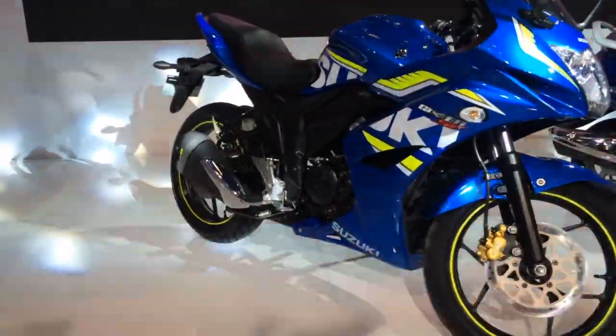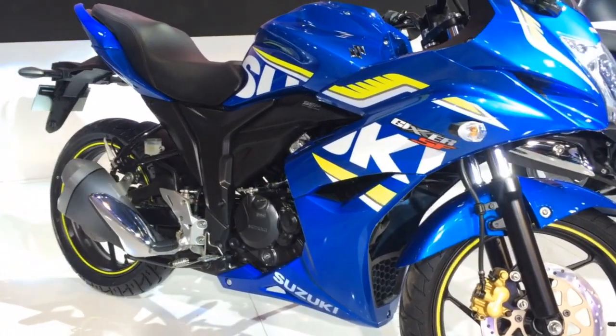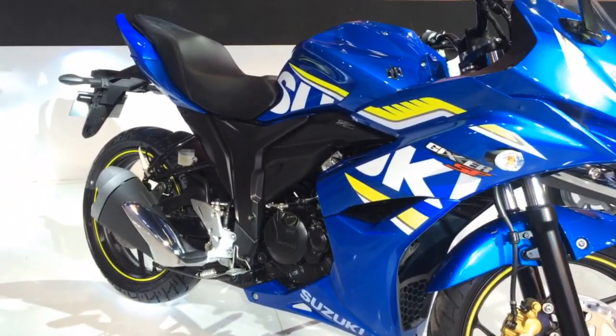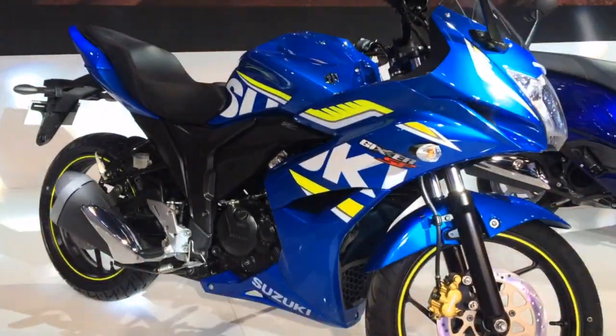This is the Suzuki Gixxer SF-FI — the FI stands for fuel injection, and if you look in the middle there, you can see that's the throttle body peeking out from under the fairing. This one also has a rear disc brake and it has these new graphics that you can identify.